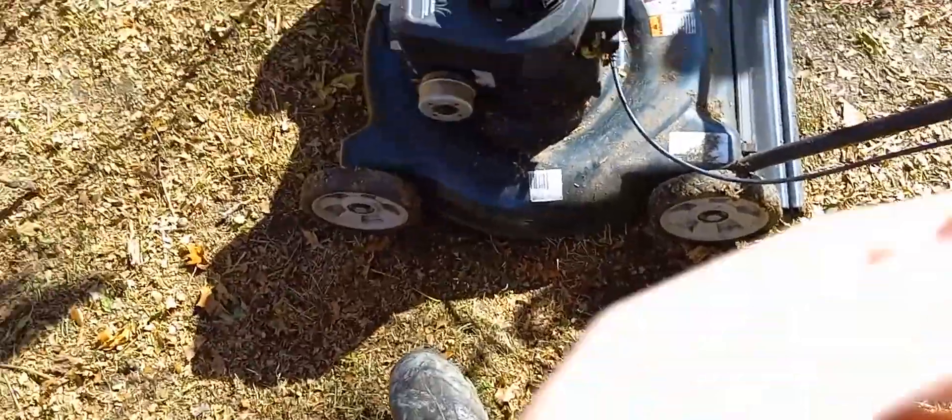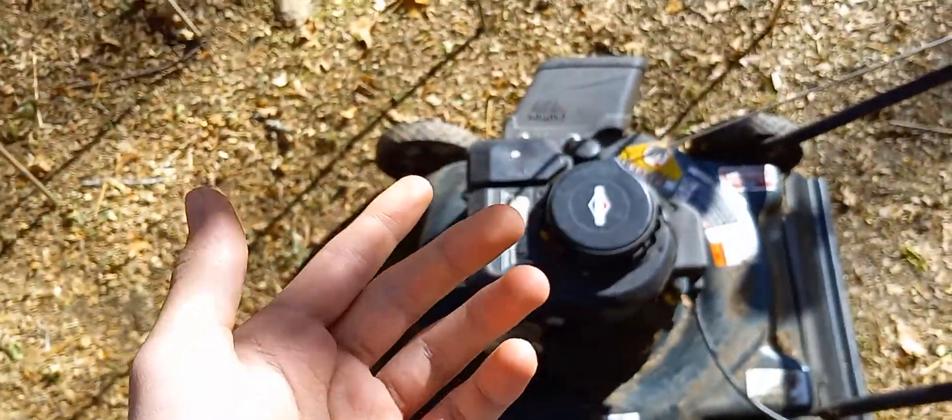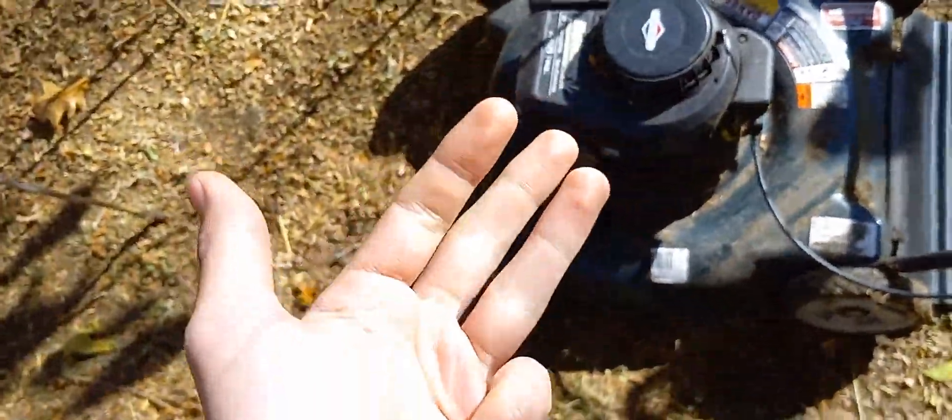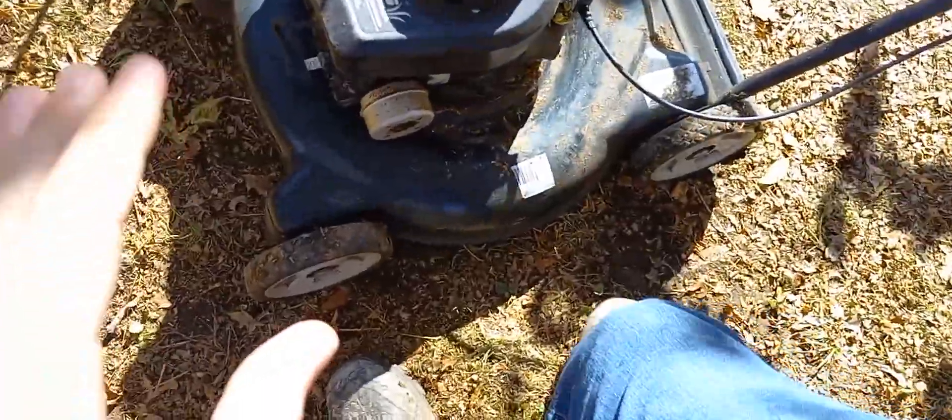A lot of people just throw them away when they have a small problem. This can be many things: no fluids, no gas, no oil, an engine component breaking. You need a new air filter, new carburetor, or the carburetor's clogged. Or, this can be a very common fix.